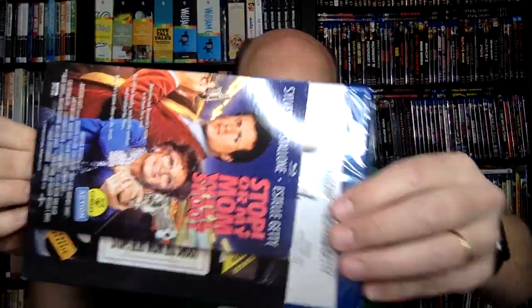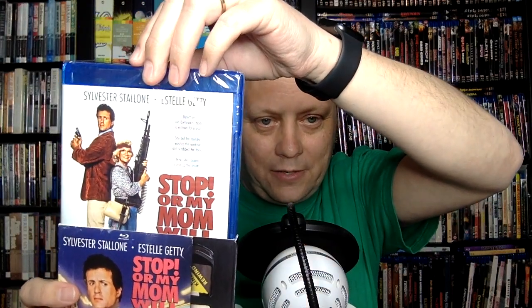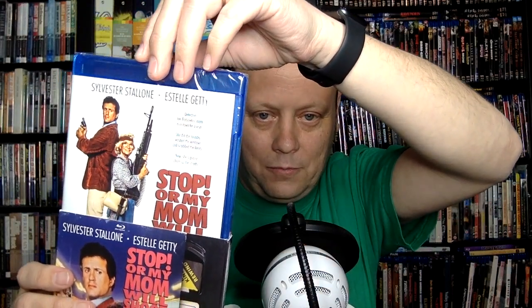My next Mill Creek title is Stop or My Mom Will Shoot — one of the VHS retro covers. I do prefer the cover with Estelle Getty with a large caliber machine gun; that's better than the traditional one. I haven't seen this movie in forever. It's notoriously pretty ridiculous and has Sylvester Stallone saying the film's quite ludicrous title out loud as part of the dialogue very early on — I want to say within the first 10 minutes. But it's still oddly memorable.